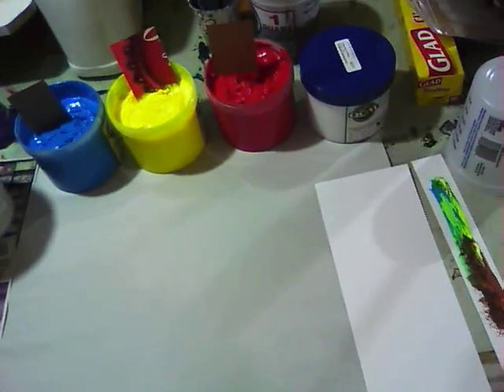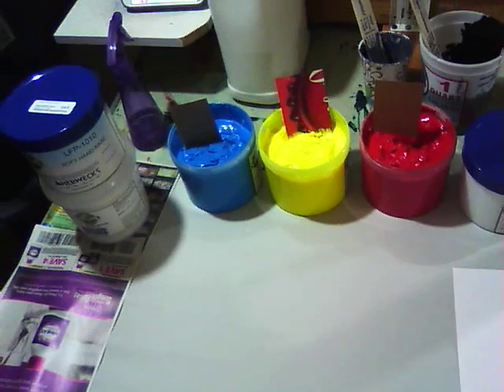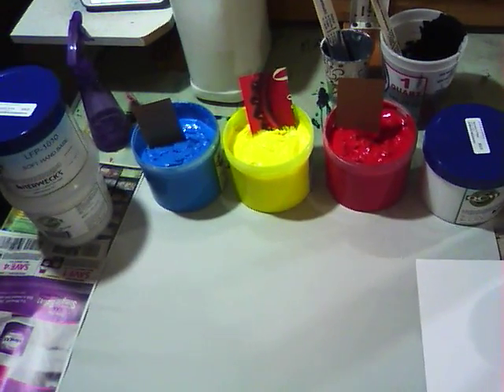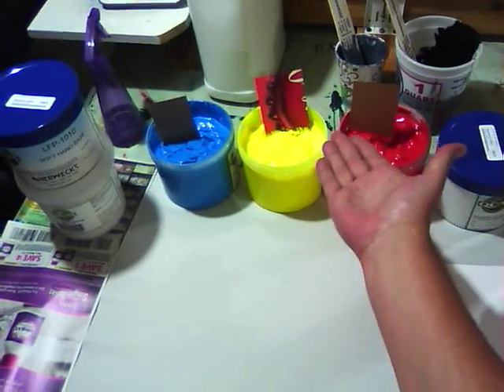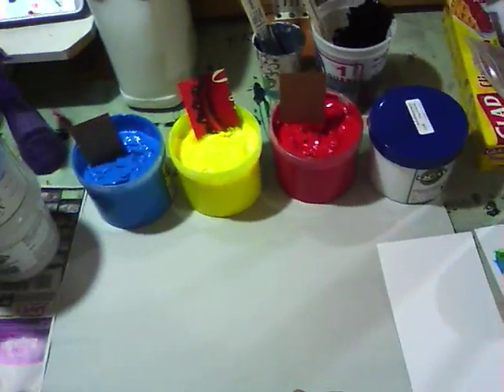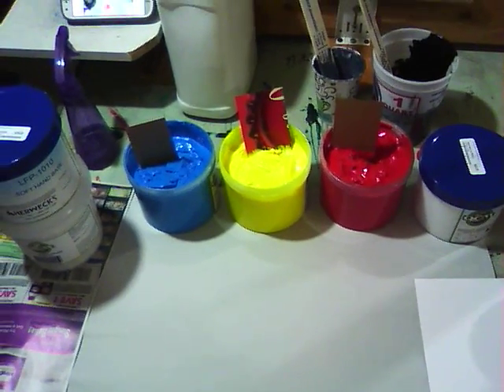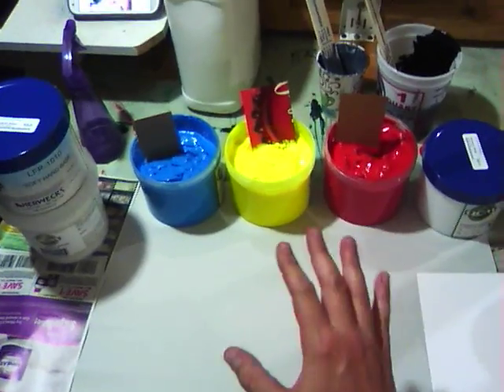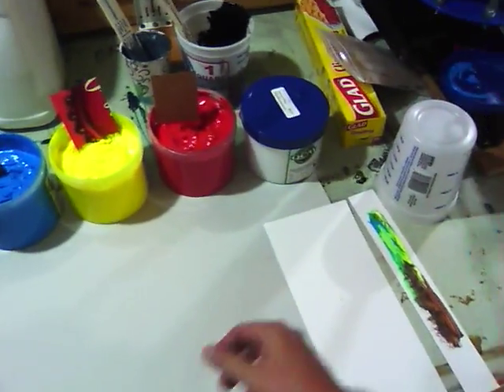Boom! How's it going everybody? Print Shop 420 here and I am going to mix up some brown. How do you do that? Basic colors — that's what we use, folks. Now, those of you who really are more into art, you may want to skip this video, but this is how I'm going to mix up some brown here for my next little project.